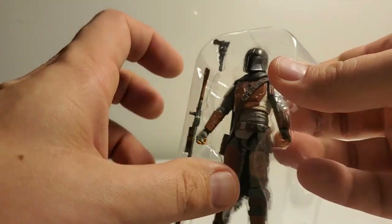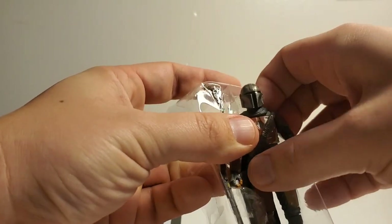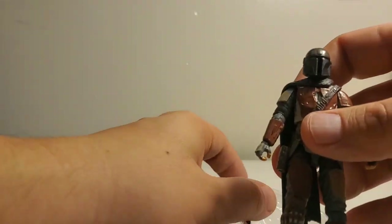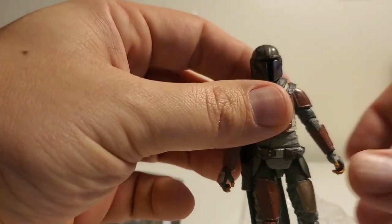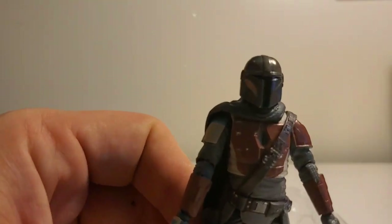Oh, he looks so nice. I've got to give Hasbro props because with these new Vintage Collection figures, the paint job has just been stunning. Oh, there he is.